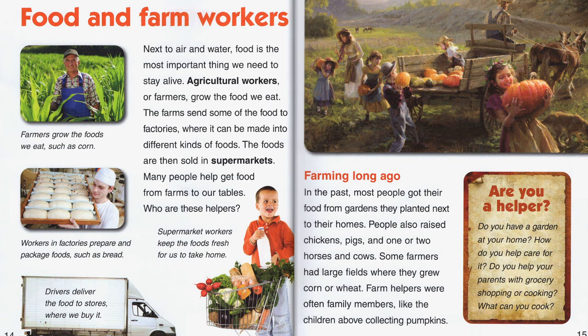Food and farm workers. Next to air and water, food is the most important thing we need to stay alive. Agricultural workers, or farmers, grow the food we eat. The farmers send some of the food to factories where it can be made into different kinds of foods, and those foods are then sold in supermarkets. Many people help get food from farms to our tables. In the past, most people got their food from gardens they planted next to their homes. People also raised chickens, pigs, and one or two horses and cows. Farm helpers were often family members, like children collecting pumpkins. Some of you probably have gardens at your home too.